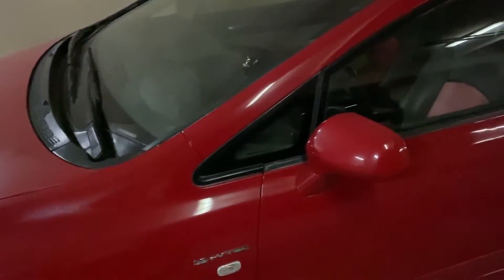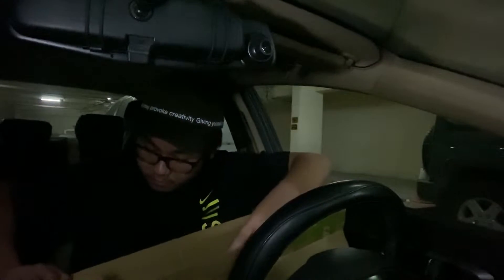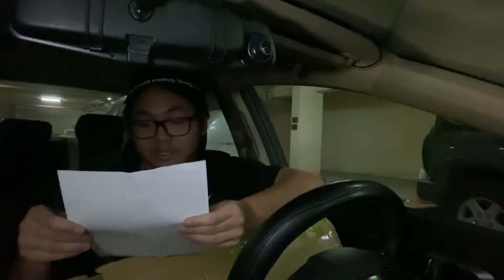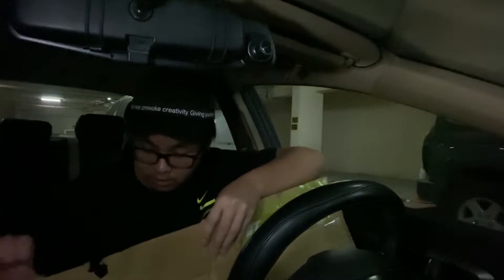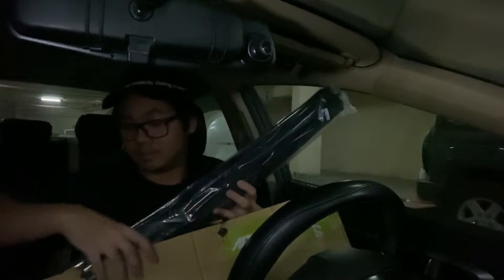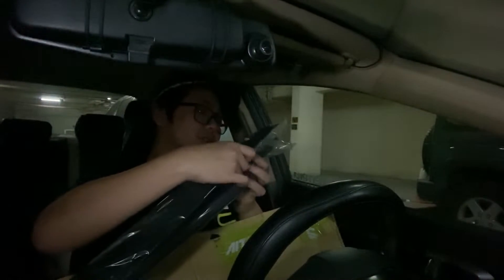So I had to get a new one. This is the box they came in — instructions and the actual visors. They're wrapped individually, which is cool.